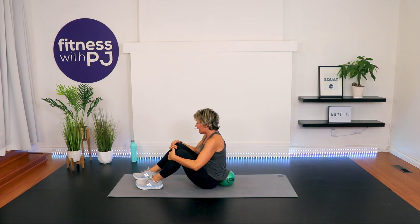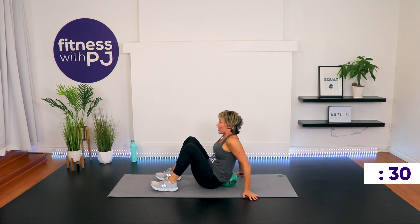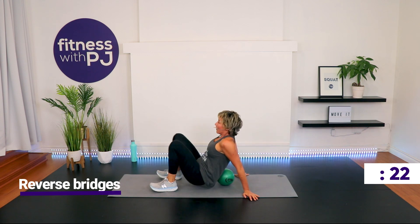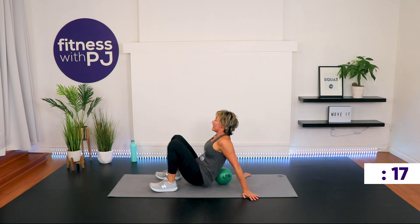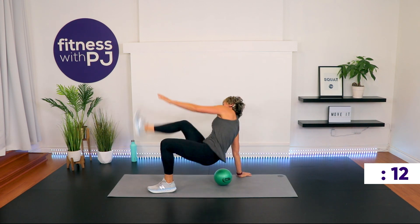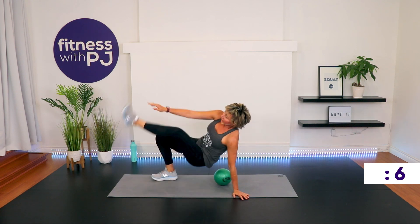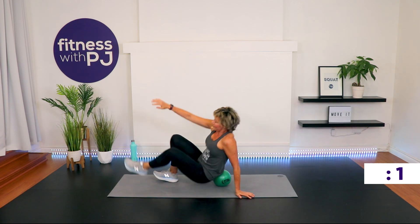I'm going to show you level one and then I'll amp it up. Fingertips wherever you want them, heels close to the bum, and give me a reverse bridge. Now see if you can touch the opposite knee. Or if you'd like, extend one leg and see if you can touch the opposite toe. Those are your levels — pick what's going to challenge you. Push through that heel, lift those hips up. Time!